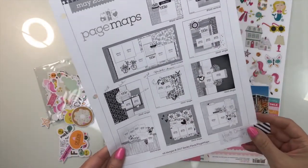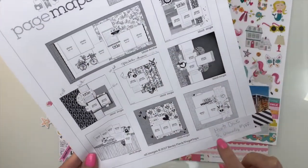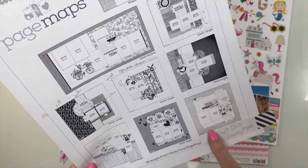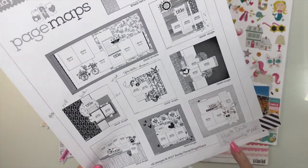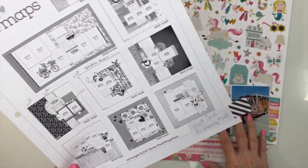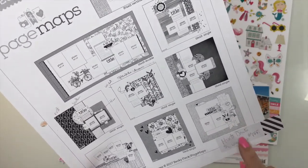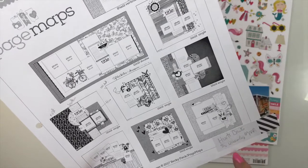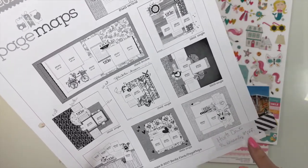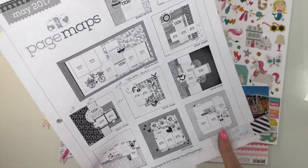This is the sketch that I'm using. This is from Page Maps, May of 2017. These are free sketches that you can download, and this is the one I had planned out. You can see when I packed up for the event, I normally get page kits together with photos, and I go through sketches and make notes. This had my little note on here that it was for this photo and this collection, and that I would use this sketch or a Freaky Fast Friday challenge. I don't remember what that challenge was, so we're going to go with the sketch.